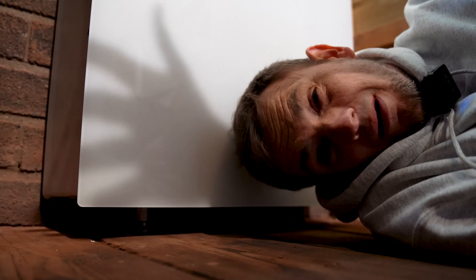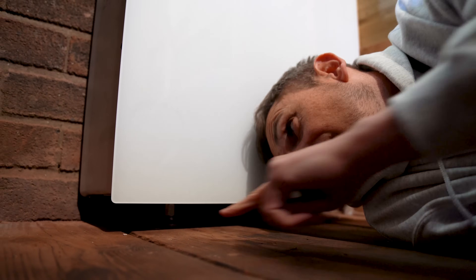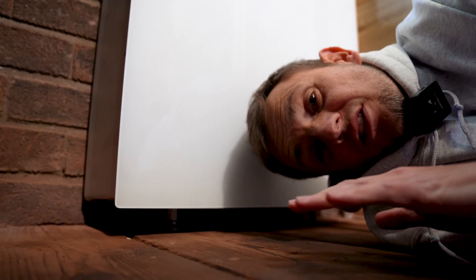Uneven ground is not a problem with a Powerwall 3. The Powerwall 2 had those annoying little black plastic legs that were difficult to level. This product has got little screw feet, so even on a wooden floor that's all over the place, the product stays nice and level — a much better improvement over the Powerwall 2.